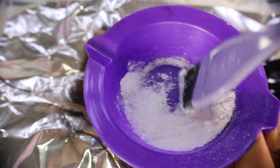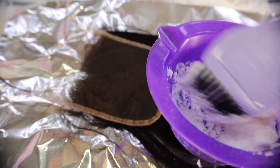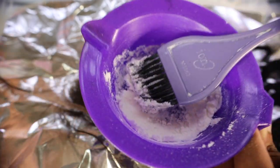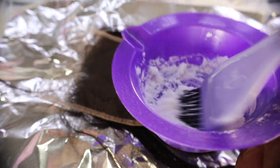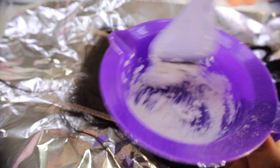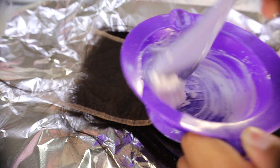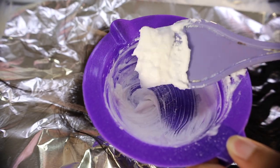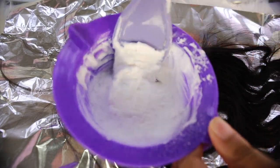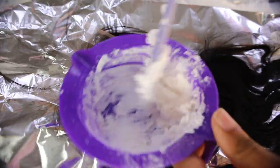Mix the solution until the consistency is like pudding — you do not want it to be too runny. If it's too runny it's going to seep through the holes in your closure, get to the roots, and turn them yellow. It's an easy fix — you can go back and dye the roots — but it's tedious. You want the consistency where it's not leaving off the brush. Don't be scared to add more powder or more developer; keep mixing until you get the right consistency.